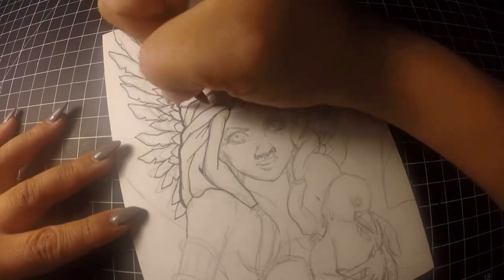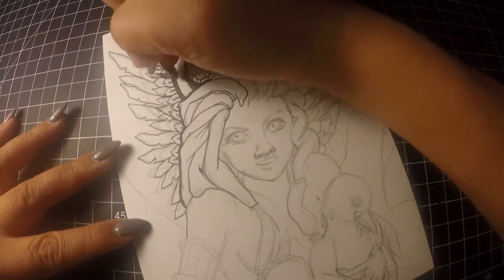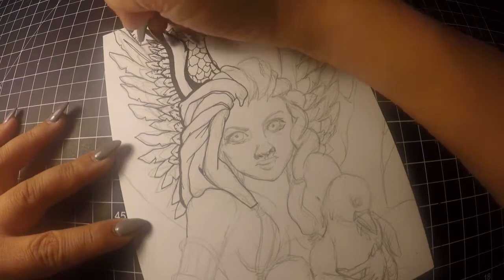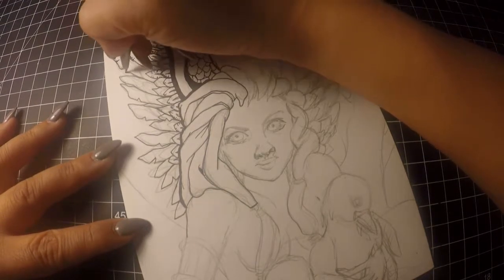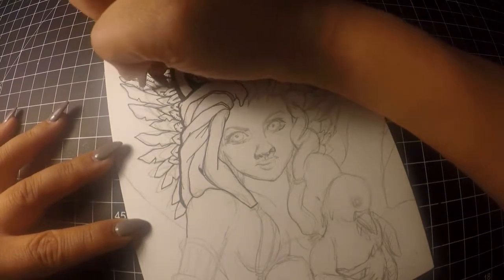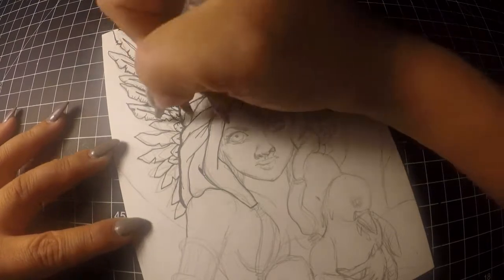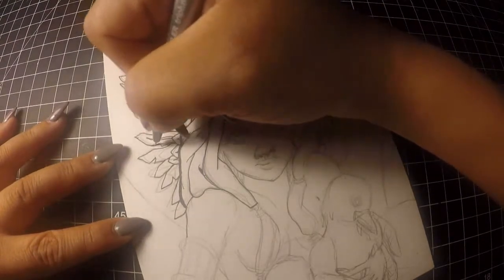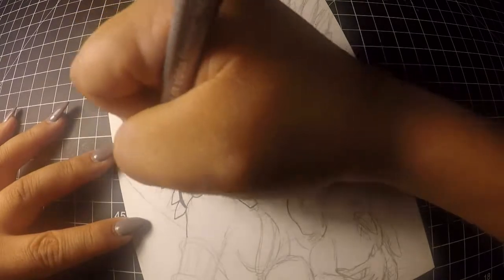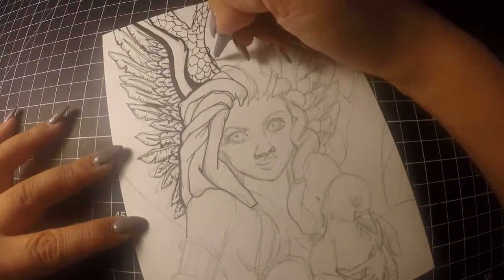The sketchbook was 20 pages, with about five pages per section for each element. So there will be four more air creatures, five water creatures, and so on. Once I finish the entire sketchbook, I plan on going through the whole thing in another video just to wrap up the project, so you can see each element and the different types of creatures I've created for the collection.